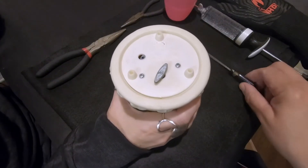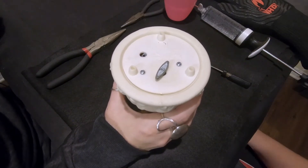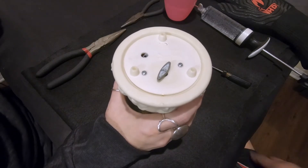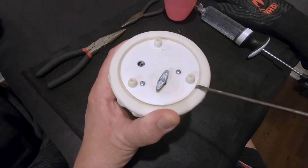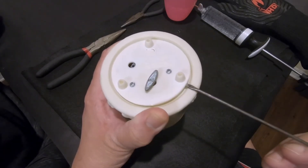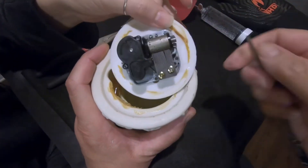We're going to start off by removing this cover off the bottom of the snow globe base. We may need to apply some heat to it to loosen up the glue. Let's go ahead and check and see if it just comes off on its own — no need for heat today. Music box is off.